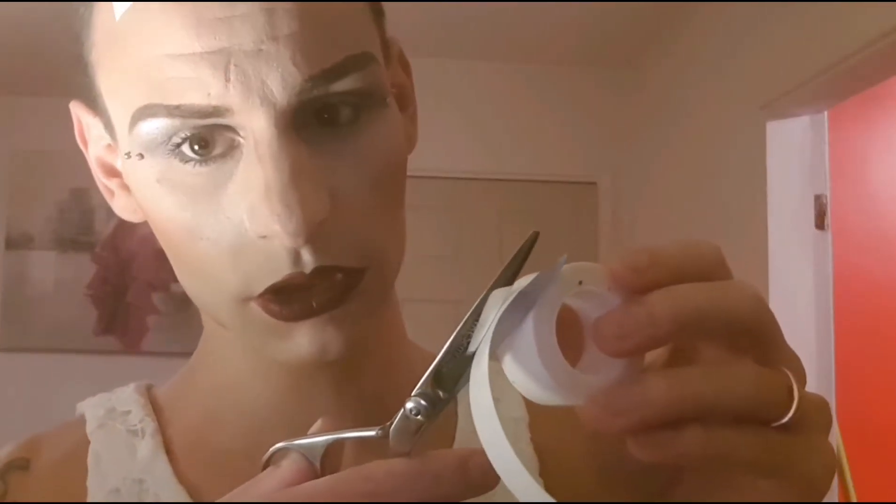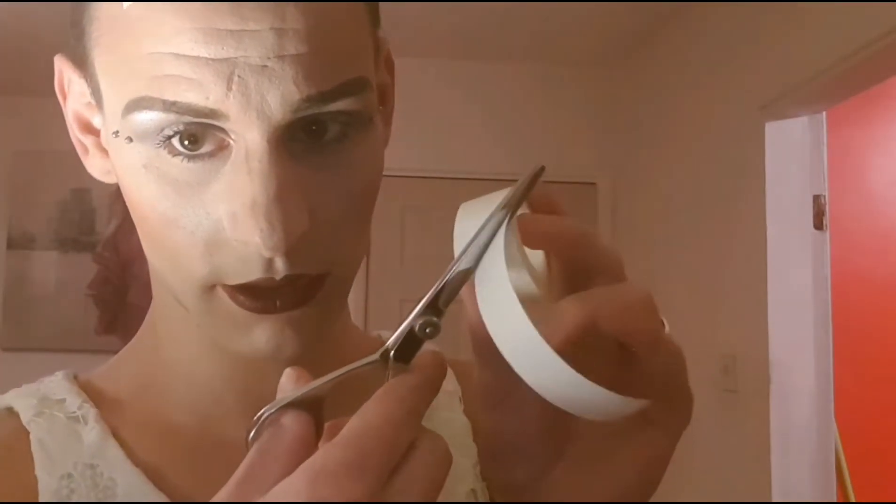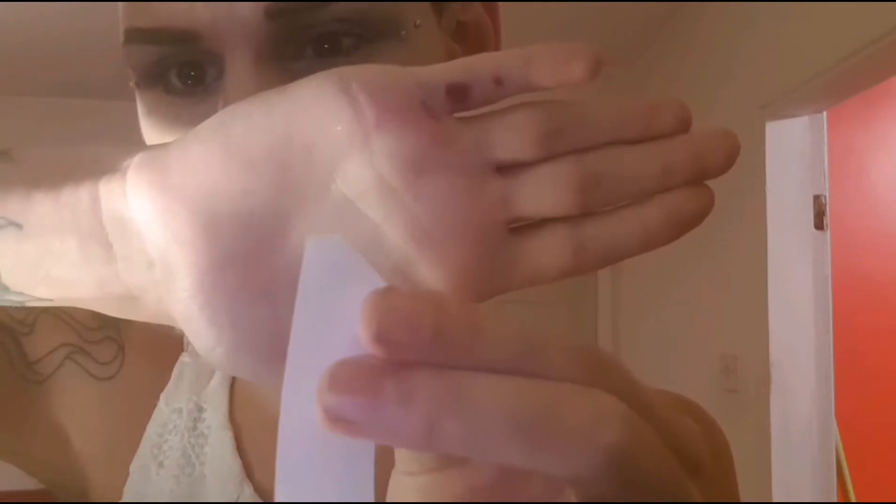Once again I cut it, but this time I do it on a bit of an angle — so as you can see, cut on a bit of an angle. Then I just try to peel it off just a little bit so it makes it easier for when I come to peel it off in a minute. As you see, I've just peeled it off a teeny tiny bit.